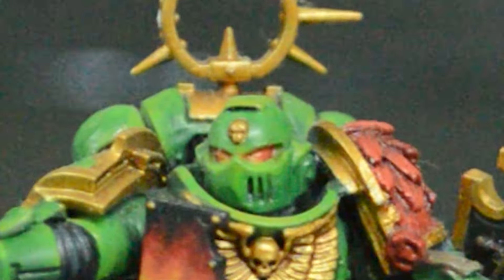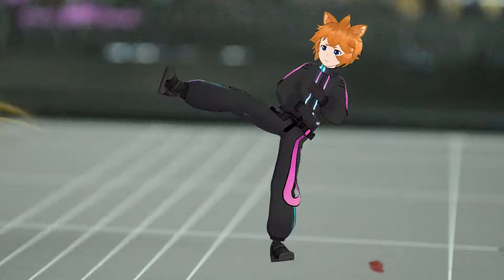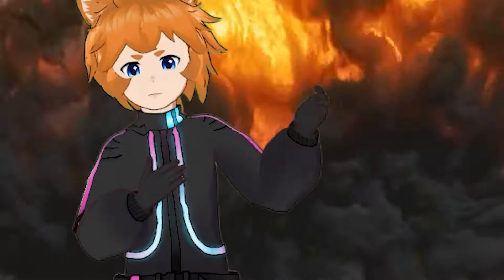Look at this miniature. What do you think of it? Three colours, some pretty nice highlights, looks pretty ready for battle, right? Wrong! This miniature is cringe! Now this one — this one is base. Battle. Ready.